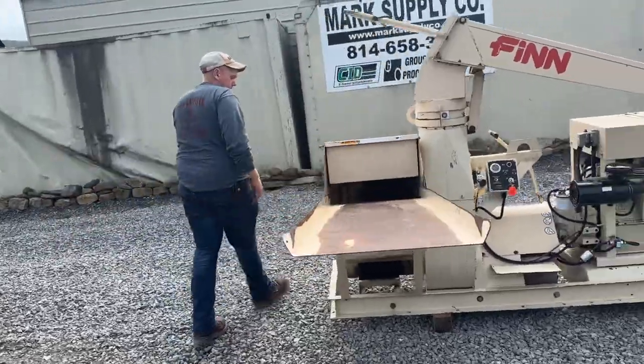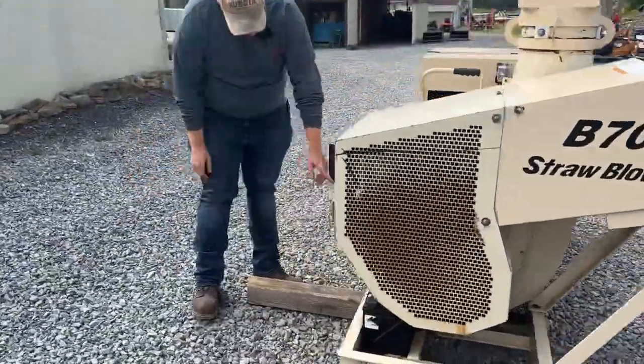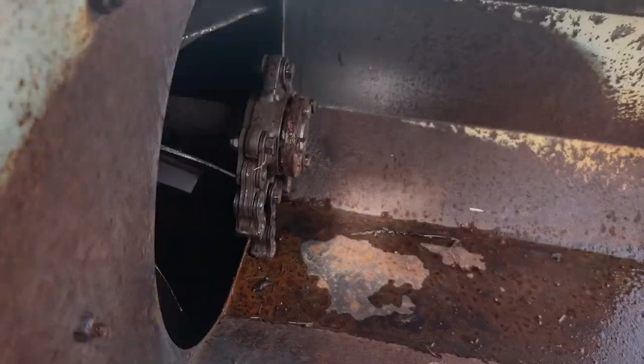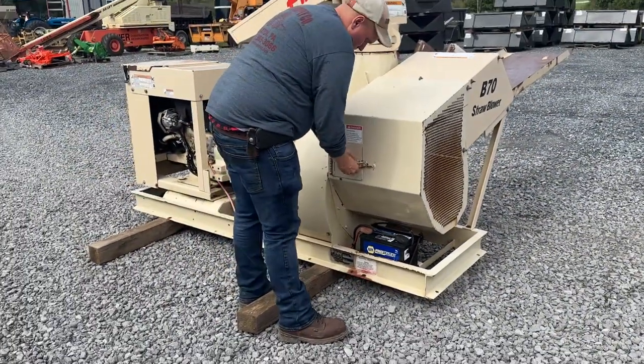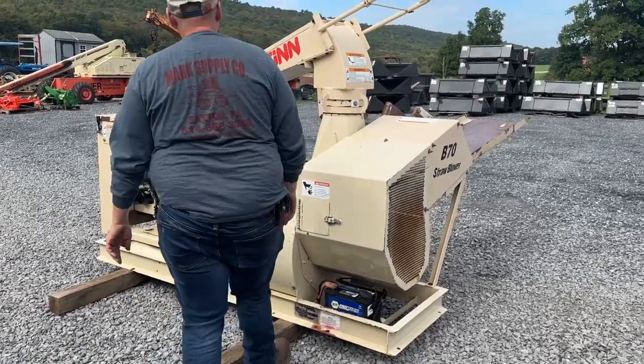Coming around to the blower end — the business end of this unit. Inside the blower housing, the fan is in beautiful shape. The beater chains are in nice shape. It does have a new battery in it. Keep in mind when buying this blower, we have gone through it, serviced it, and went over it.